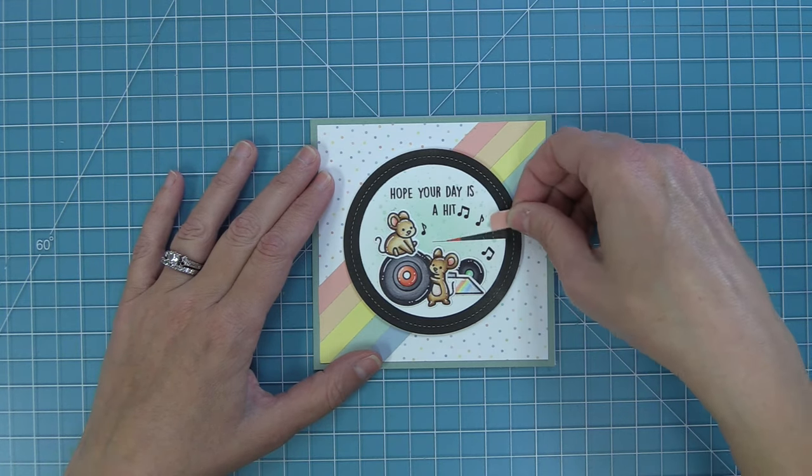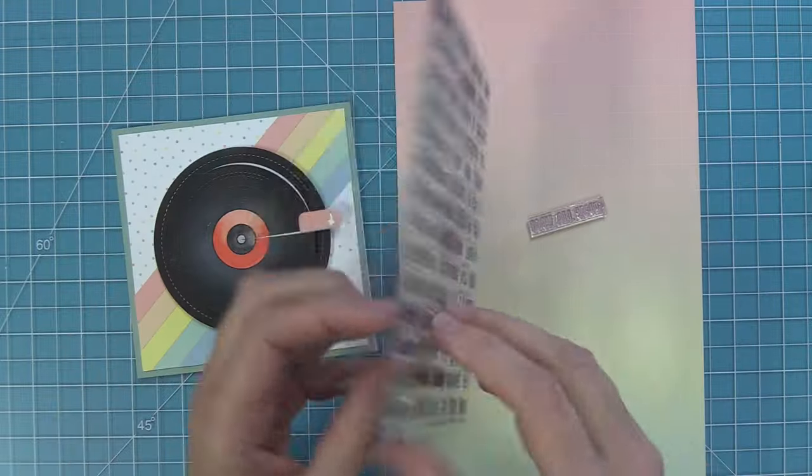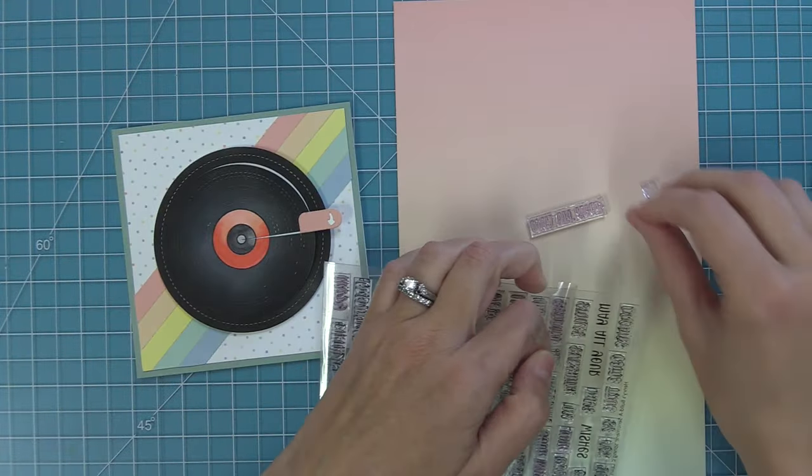Look at that — isn't that so magical? Oh my gosh, I love this so much. I just played with this over and over again. But it was also time to work on my sentiment.